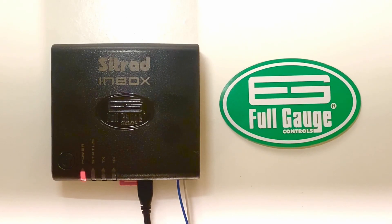Citrad inbox step-by-step tutorial video. Feel free to pause this video to complete every step accordingly.